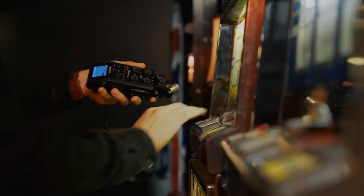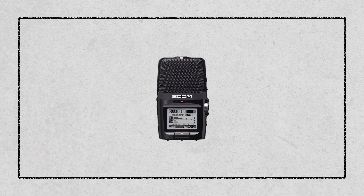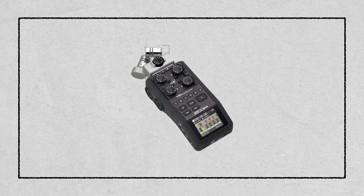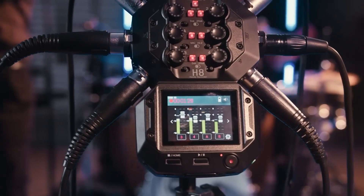When it comes to recorders, options range from handy portable recorders to professional field recorders with multiple inputs. If you are starting out, a simple high-quality portable recorder is what you should be looking for. For more advanced needs, consider an outdoor audio recorder that offers more control over your recordings with multiple mic inputs and adjustable settings.